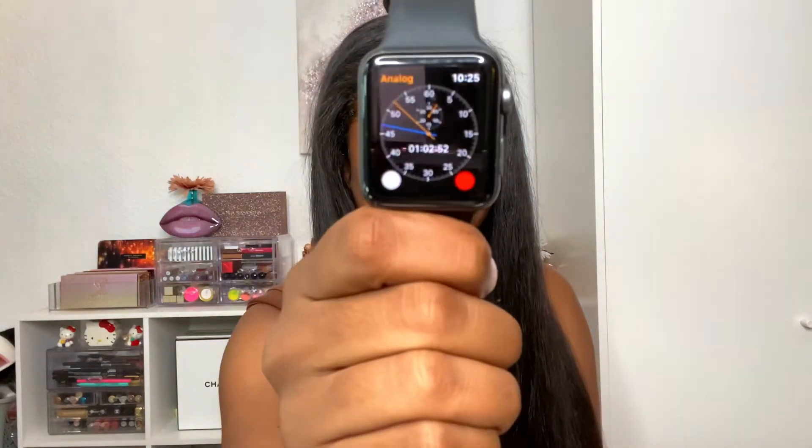I'm finished — it has been exactly one hour and two minutes. That's actually not bad at all. Usually after I flat iron my hair I go ahead and wrap it, because it makes it lay even more flat. I'm going to go ahead and wrap my hair now.